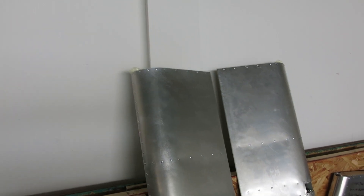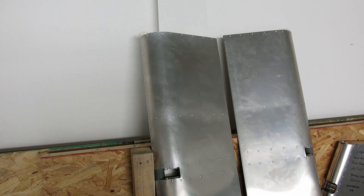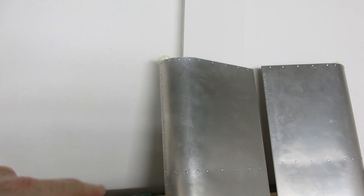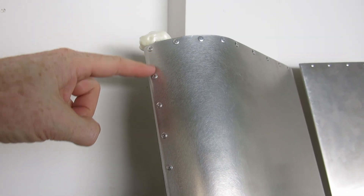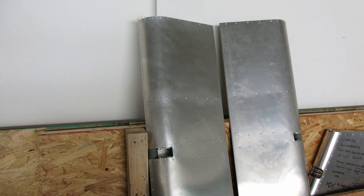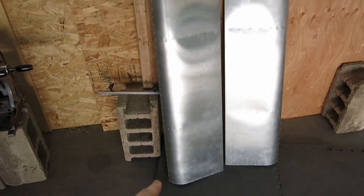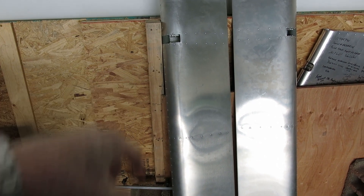We got our ailerons balanced. The instructions say to have that foam at least 14 inches down in the tube. On this one we had it exactly 14 inches, and there's barely enough room — the lead comes up to about this second rivet right here, and then we fill the rest with foam. When we get this painted and rebalance this aileron, depending on how much weight we need to add, we might have to go from the bottom with a really long tube, get it up to about there, do a foam plug, and balance it out that way.